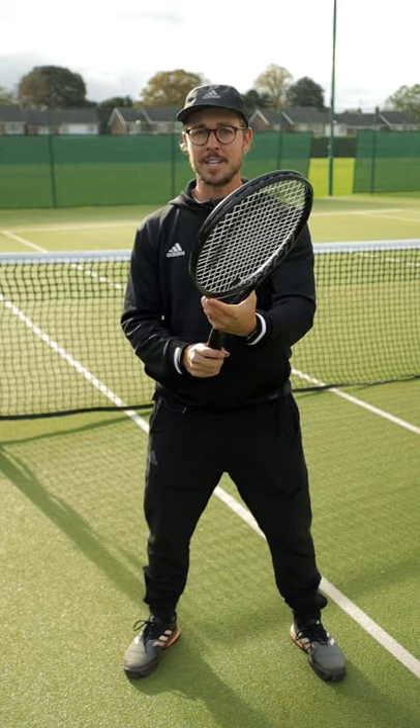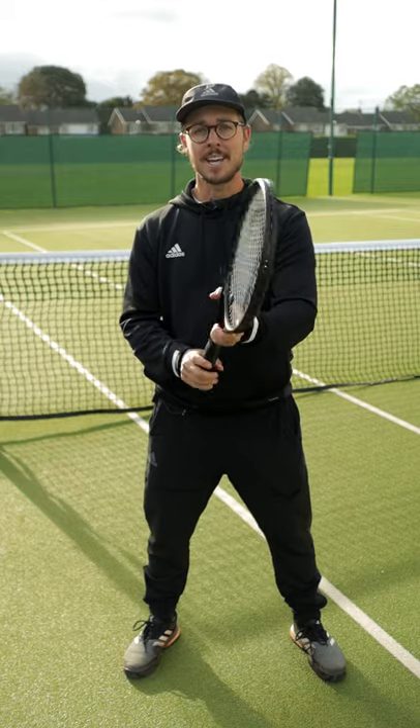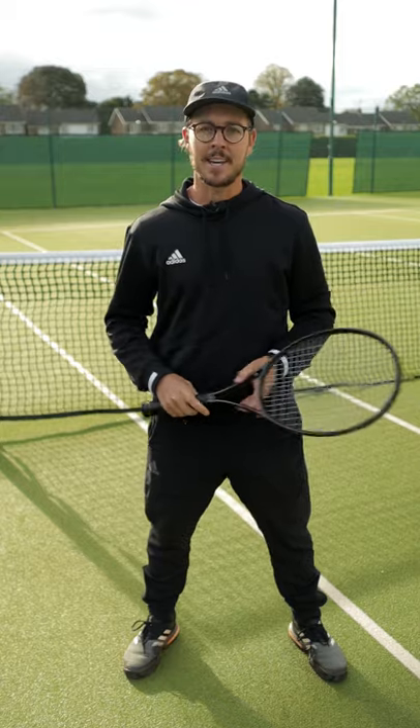A good practice for this is to simply do this with your eyes closed, changing between your forehand and backhand grips to get used to the feeling of that grip change before it comes to playing a point. Give this a go and let me know how you get on.